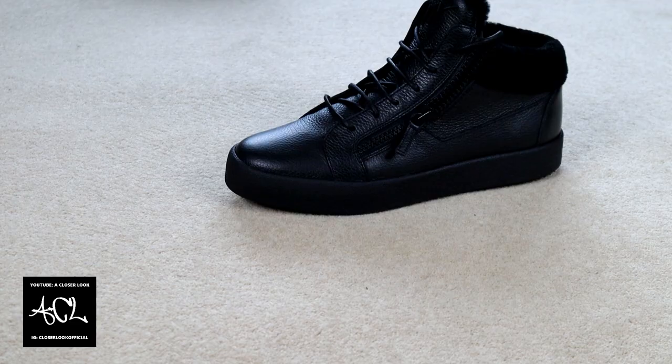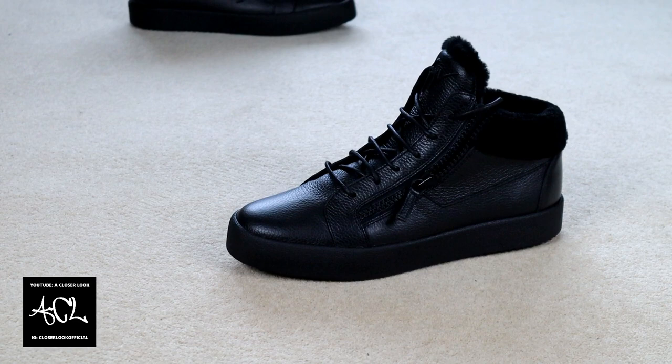Nevertheless, popularity doesn't necessarily equate to good quality, so let's go ahead and find out just how good these Giuseppes are.